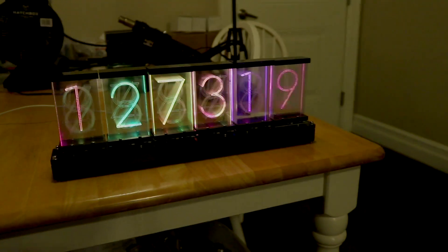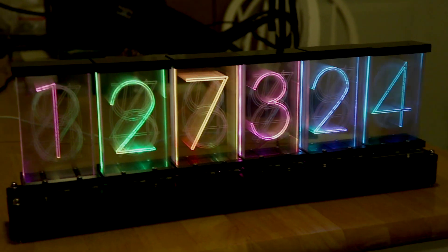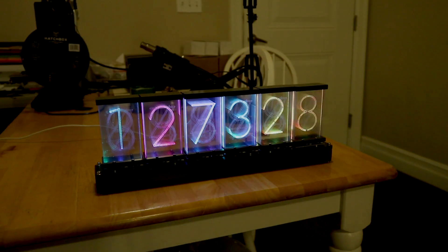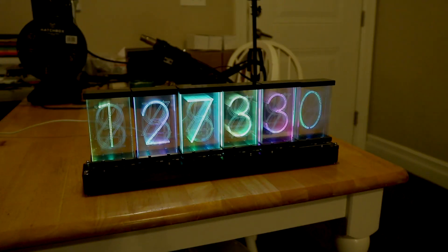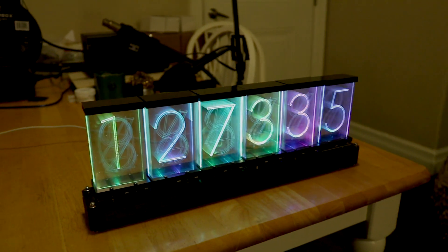I have a new library for you guys to try out that is still a work in progress. It's called Edgelit and it allows for non-blocking animation and a whole lot of other fancy stuff. It's also compatible with other Edgelit displays like the Nixie pipe, so feel free to give that a try.